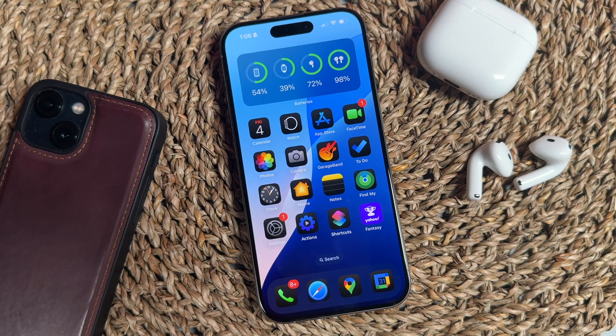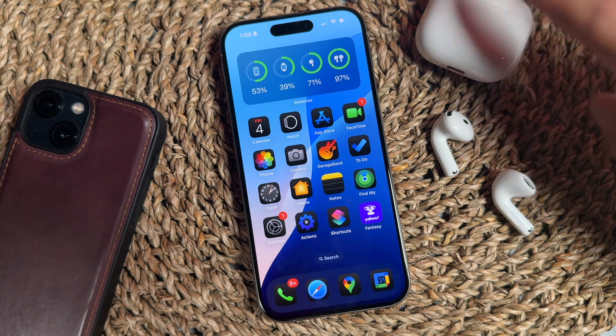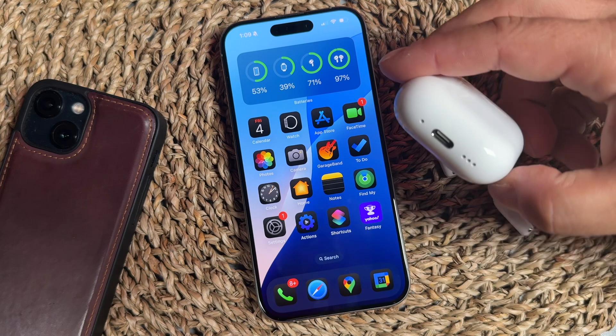Hey everyone, welcome back. This is Dan from DHTV, and today I'm going to be showing you how to turn off the AirPods case sound using your AirPods 4, AirPods Pro, or any set of AirPods that has a speaker. Let's get started.